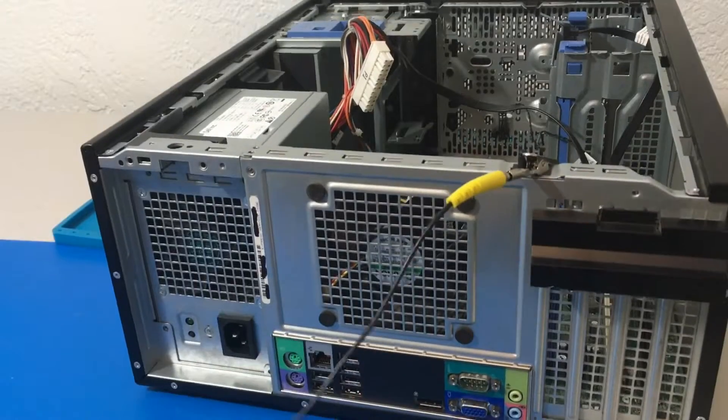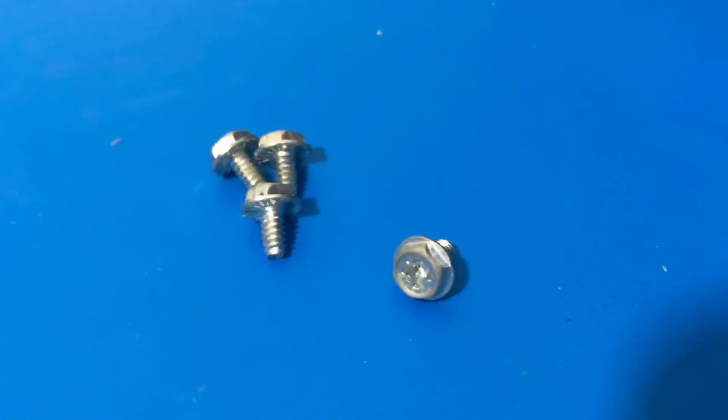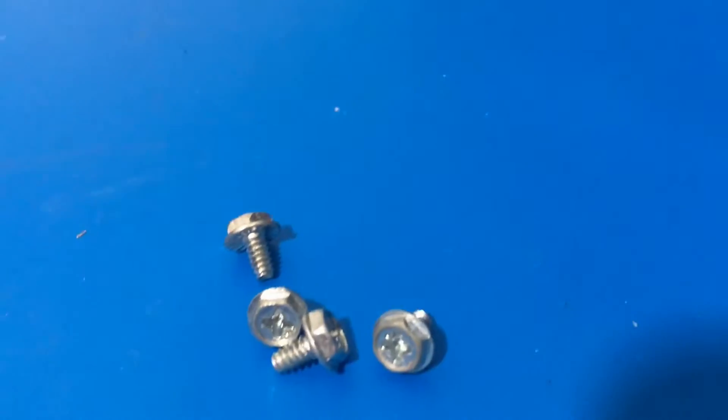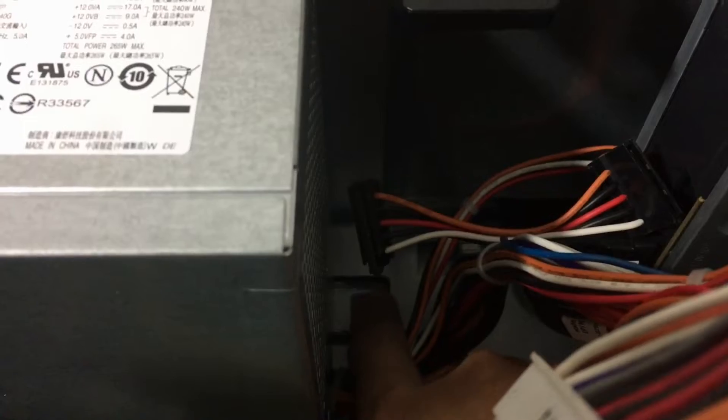Here is a close up of the screws just in case you were wondering. Now I need to show you this blue thing that we need to push down to remove the power supply. There is this blue thing right there — I just got to push it down and then push the power supply inward to remove it.